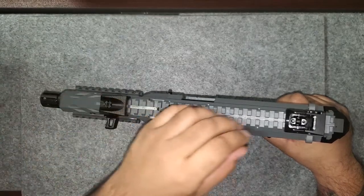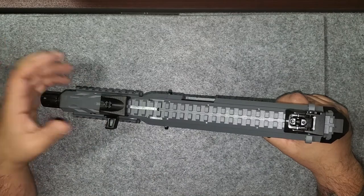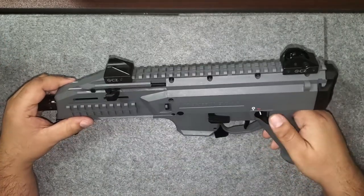This one comes with iron sights from the factory, which is really cool. Your sight has four different apertures. I know a lot of people don't necessarily need that, but at least you can set it to the comfort level that you like.